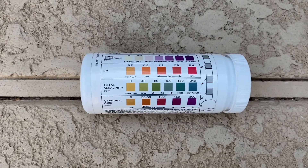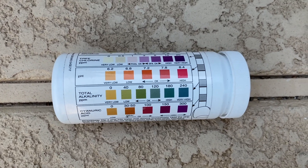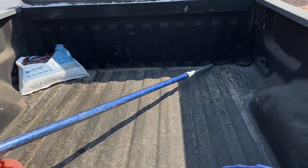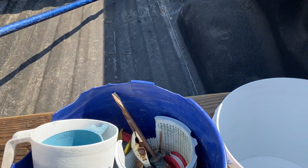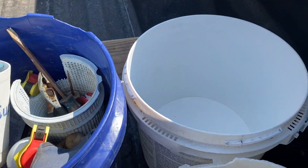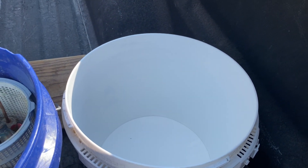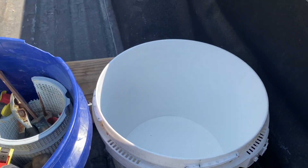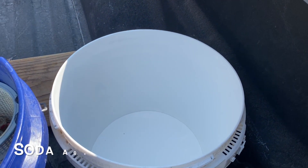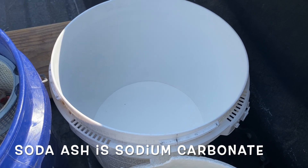I'm at my truck and I want to show you what I add to the pool if the pH is low or high — just to adjust pH without really affecting alkalinity too much. If the pH is low that means the water is very acidic. So what you need to do is neutralize that acid. If your pH is low you're going to add soda ash — soda ash is going to neutralize the acidity and raise the pH.